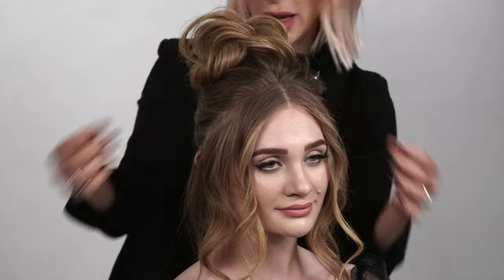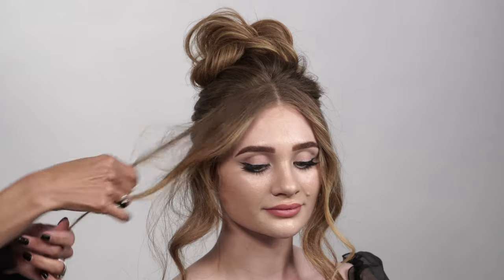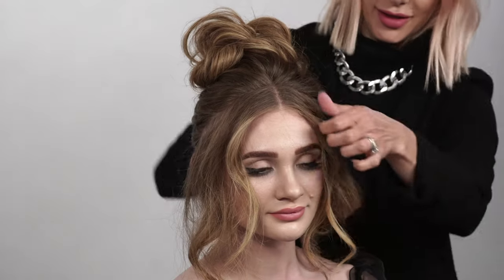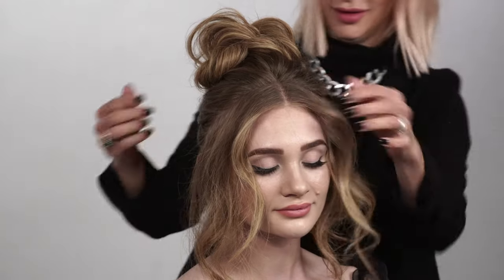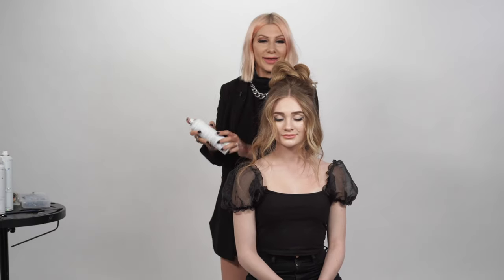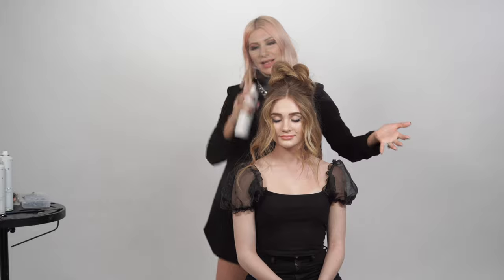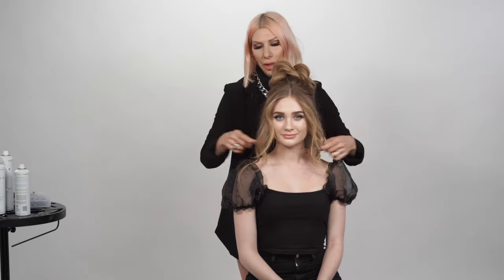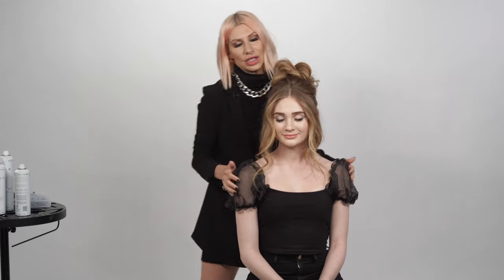Just going to pull it apart and take our little ends and do a little finger back-combing to create that messy bardo look, add some shine spray by Air for the flyaways — and that is about it, you guys! A really simple bouffant bun utilizing all Air products and the new Dyson Corral. I'll see you guys soon!